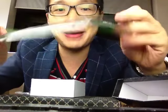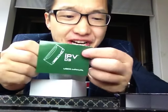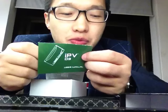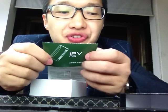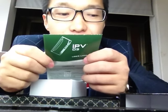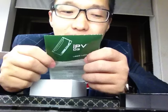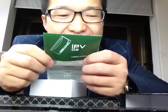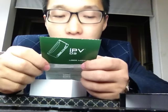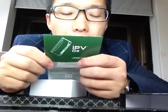This is the manual — wow, the manual is long. IPv3 user manual. The standard package includes: one piece IPv3 device, one piece micro USB cable, one piece user manual, one piece gift box. Specifications: output power 7W to 80W, output Joule 10J to 75J, standard resistance 0.15 ohms to 3 ohms, Joule mode resistance 0.05 ohms to 0.15 ohms.